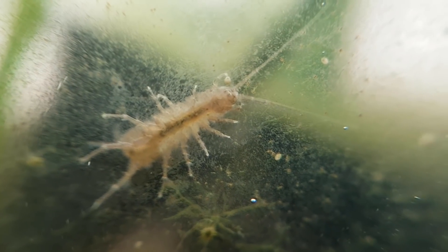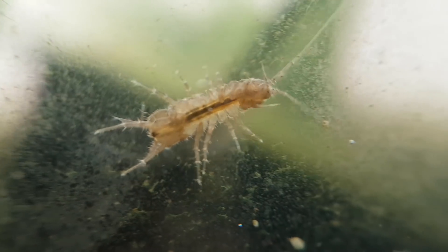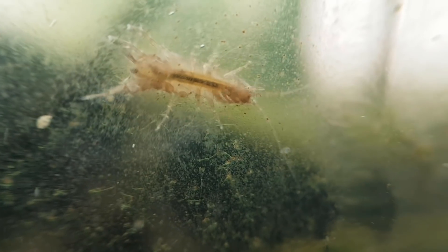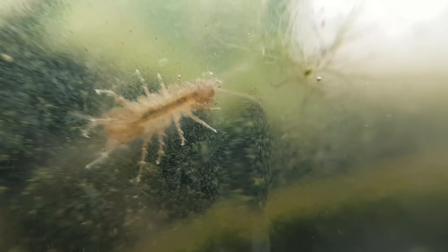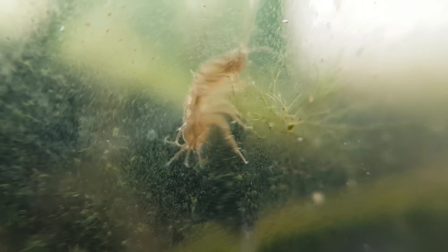But it is actually pretty logical. Like bladder snails, aquatic isopods live in pretty much all fresh water, no matter how gross it is. They also actually prefer water with no currents, something this ecosphere provides.